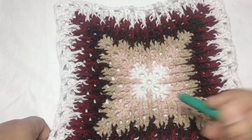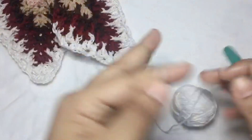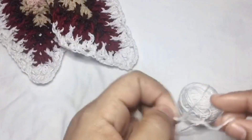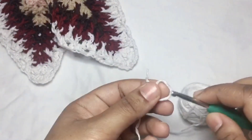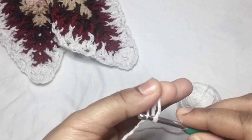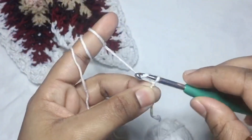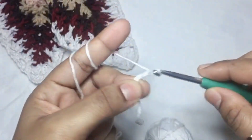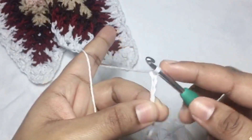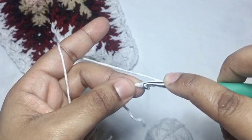So first we will start with the white color. We will make a slip knot, and then chain off five. And then we have to make a slip stitch in the first chain.